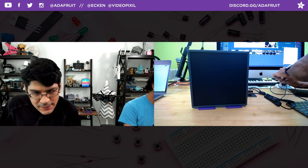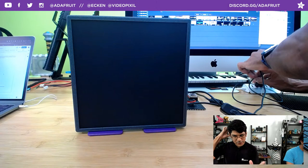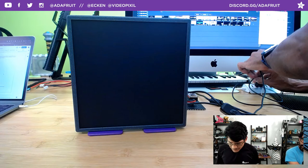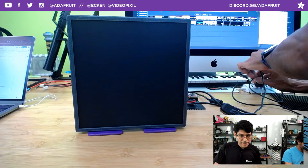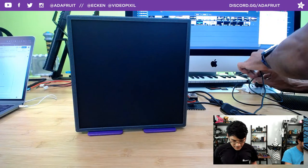Yeah, the camera froze because I'm using the USB hub and it just drew too much power. Be careful — when you're developing your CircuitPython code, don't have too many things plugged in to one USB hub or COM port.